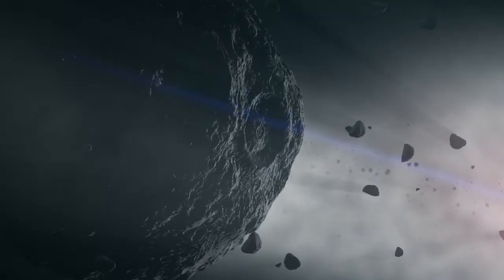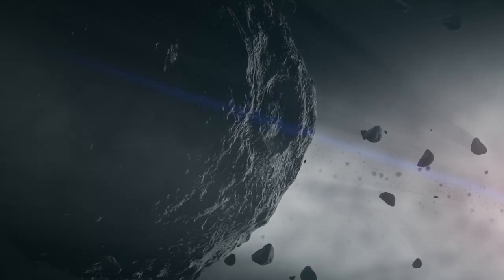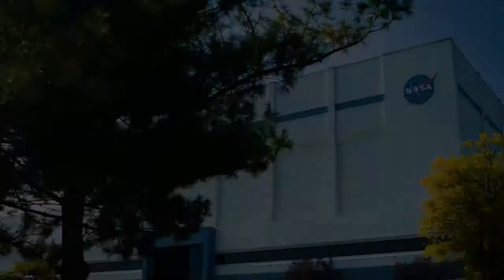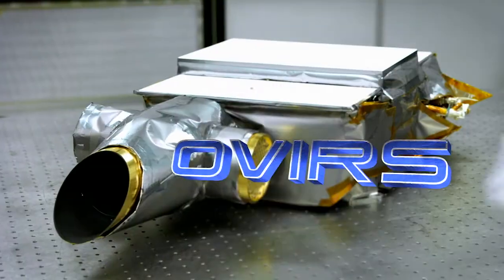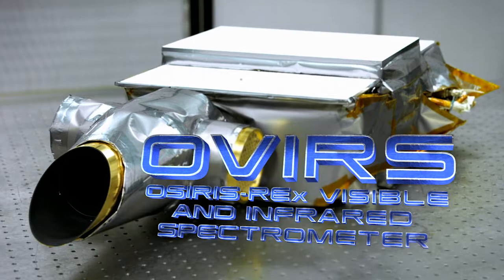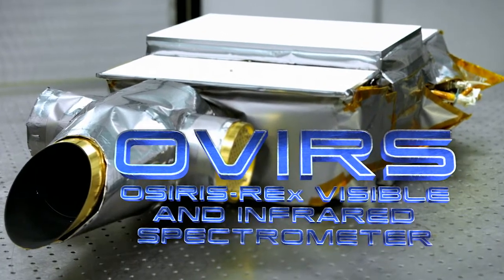Asteroid Bennu is interesting because it's one of the blackest objects in the solar system, so we think it's covered with carbon material, organics — the building blocks of life. To search for organics on Bennu, a team at NASA's Goddard Space Flight Center built the OSIRIS-REx Visible and Infrared Spectrometer, or OVIRS.